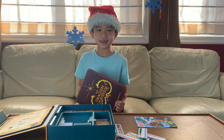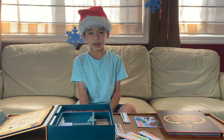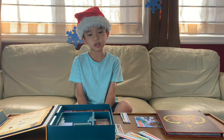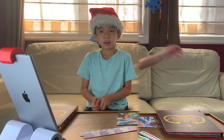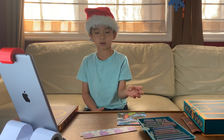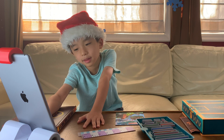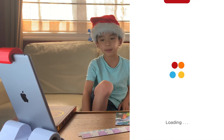We set up the iPad with the Osmo reflector and we got our tools and now we're ready. First we get the Math Wizard app, which you have to download but it's free.